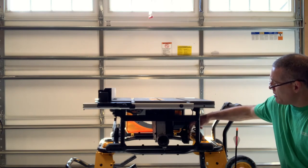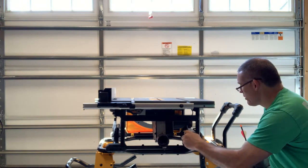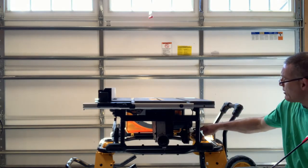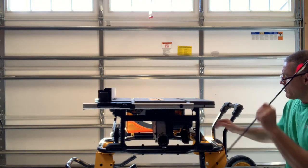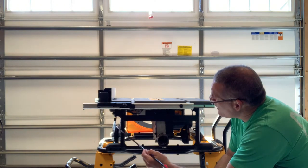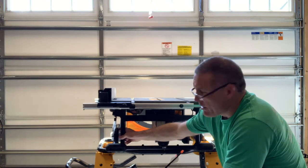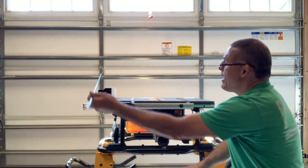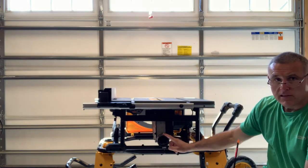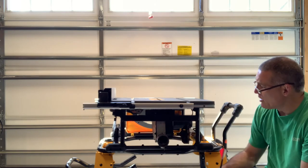Some other features: there's a holder for the miter gauge — pull it out and it stays very secure. Right beside it on top are two wrenches for changing the blade. The power cord is on the other side; you simply twist a knob to slide off the blade guard. It also has anti-kickback pawls, a push stick stored on the back side of the miter fence, and a dust port adapter for connecting a dust collection hose.